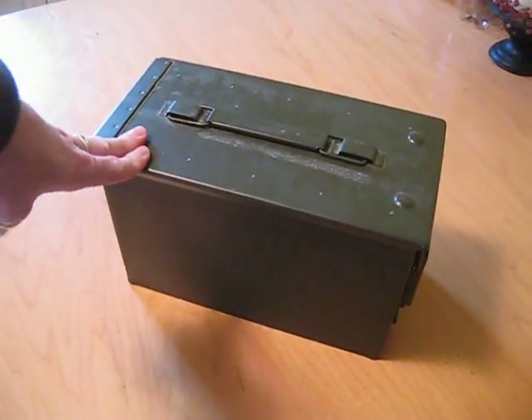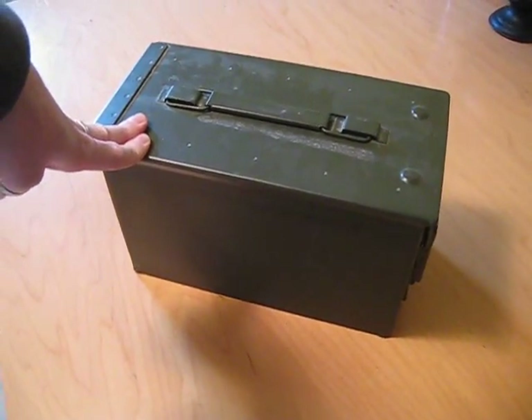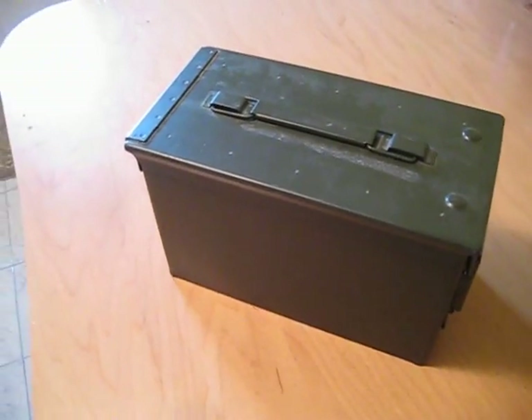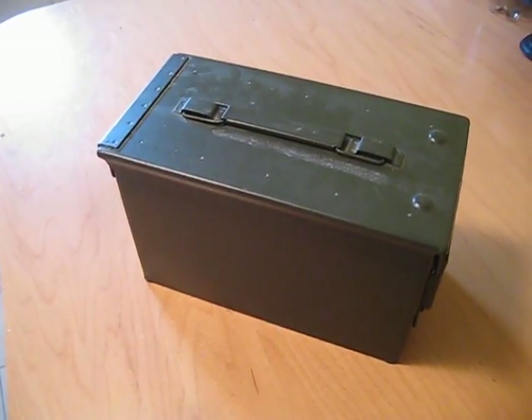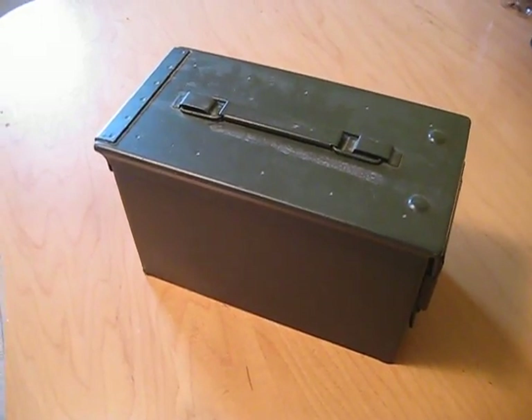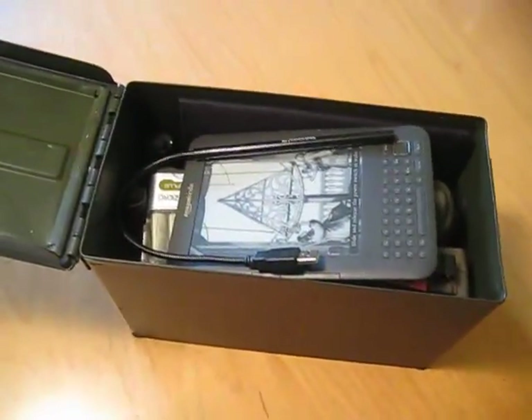This ammo box, according to what I've read and the videos that I've watched online, should give me adequate protection against an EMP. I'll put a couple of video links here. Let's get into the contents of this box. I don't always keep everything in here, but because I know the event is coming, I've added a couple of things that I wouldn't normally.